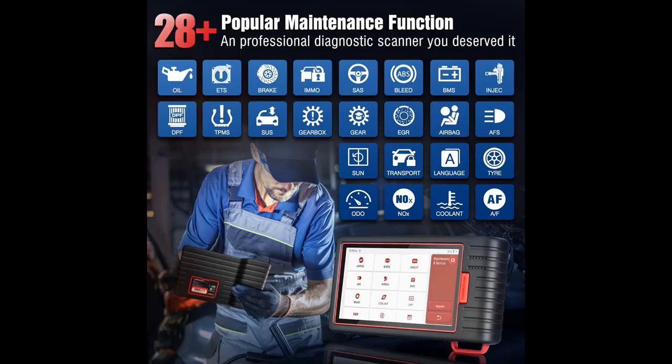Systems covered include TPMS, BMS, IMMO, and more. The basic functions of all systems are read/clear codes, real-time data stream, and read ECU module information.